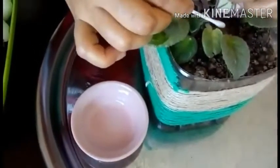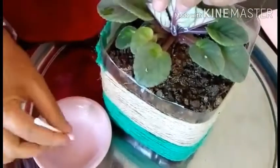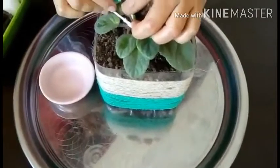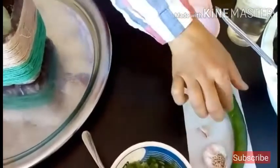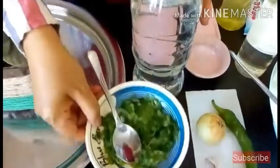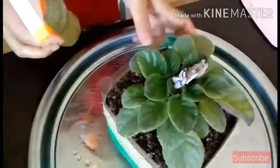If you see mealybugs on your plants, just separate the affected plants from other healthy plants — not just a foot or two away, but move it into another room. There is another method you can apply: you need a garlic bulb, a small onion, and a green chili. Make a paste and add it to one liter of water. Leave it for one or two hours, then spray just the affected areas.